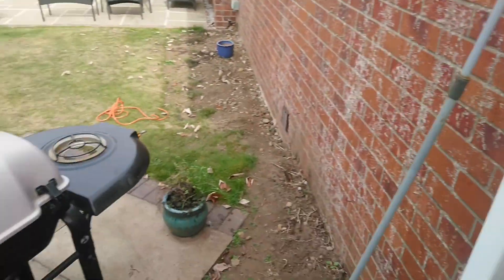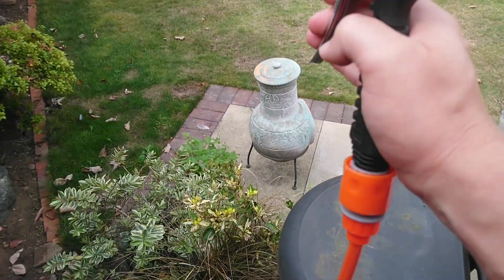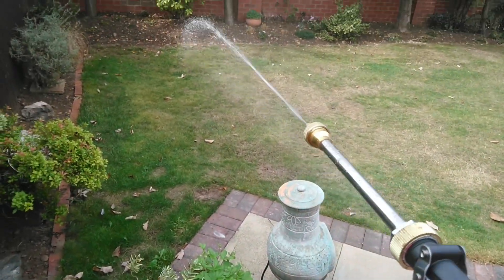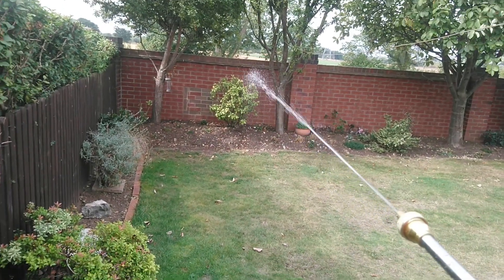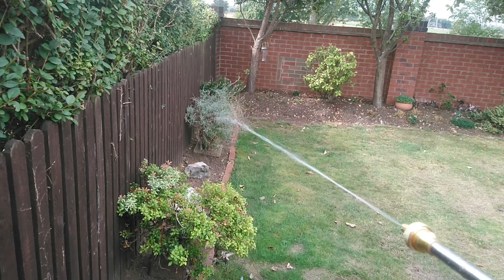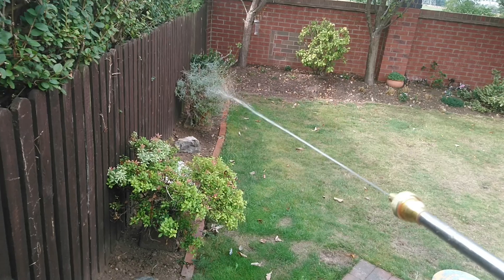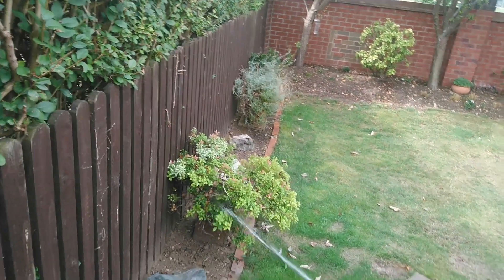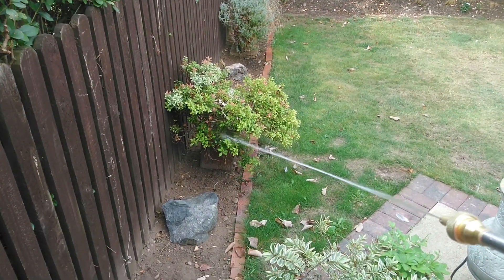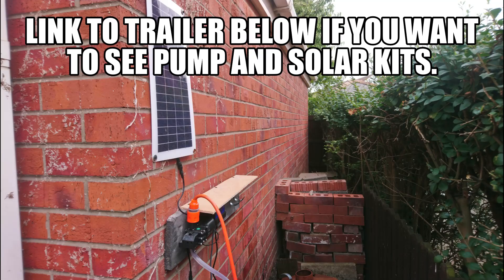All turned on. You can now get everything done with the pump. You can still use the hose at the back of the truck.